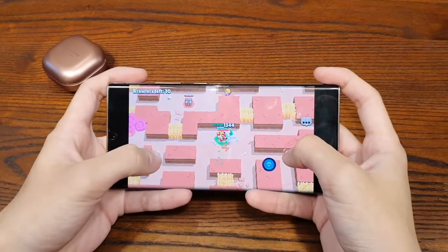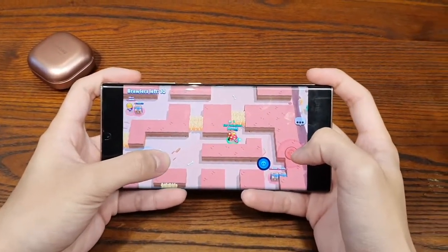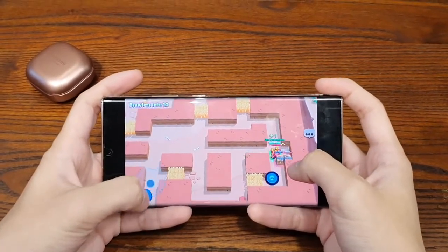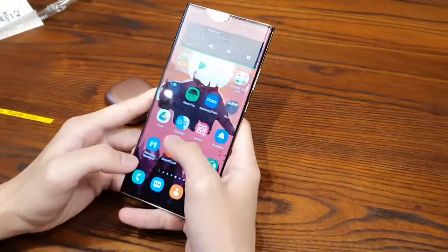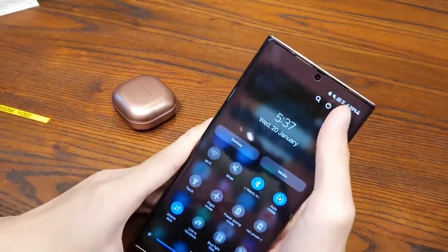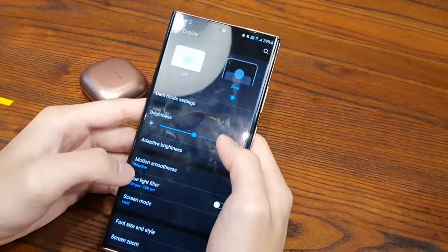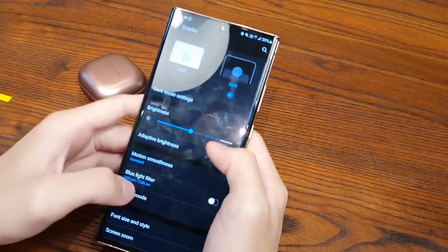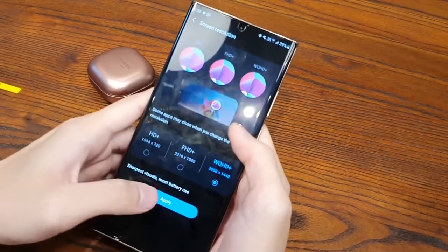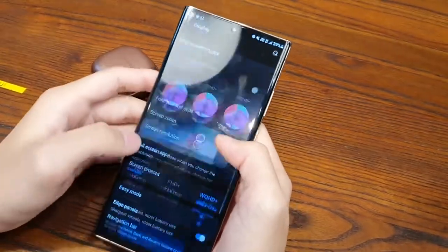Using this phone without knowing the Snapdragon version exists, it is a solid performer — definitely faster than last year's Note10+, but not by a huge margin. I use my phone with 120Hz mode on, which means the screen runs at 1080p. The 120Hz dynamic refresh rate definitely contributes to the phone feeling a lot smoother than last year's, and like many people, it has spoiled me — it's really hard to go back to a 60Hz screen.